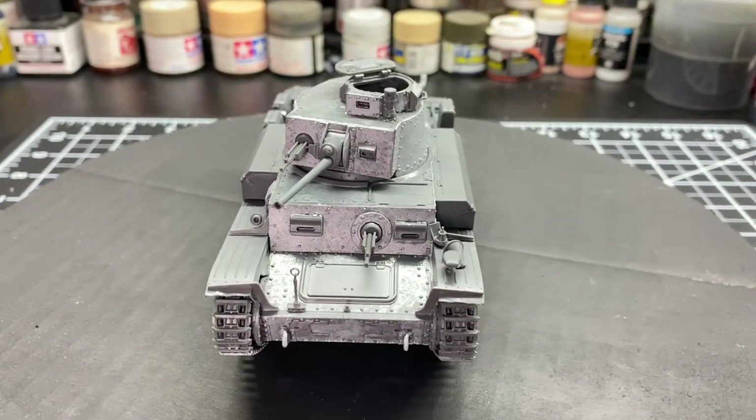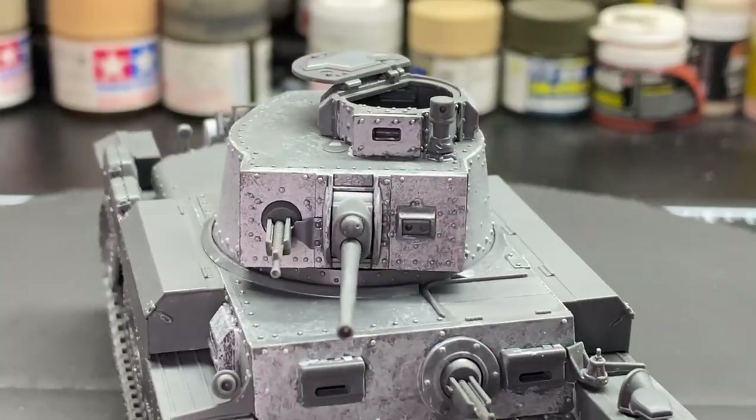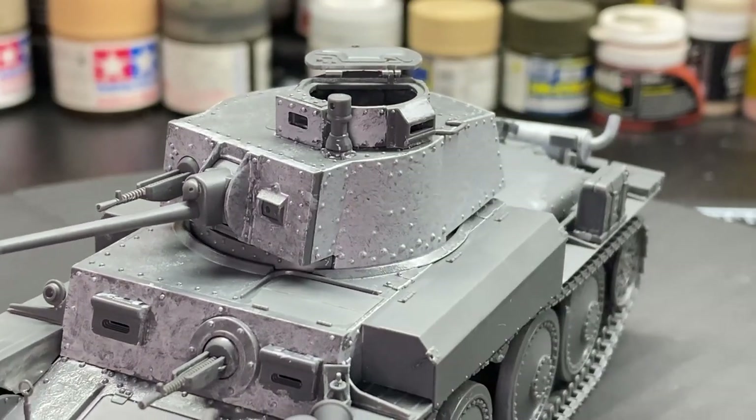In this week's video, we're going to be painting the Panzer 38T that we built in last week's video.